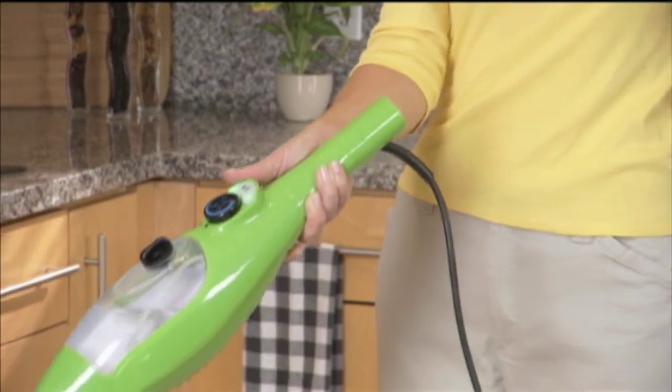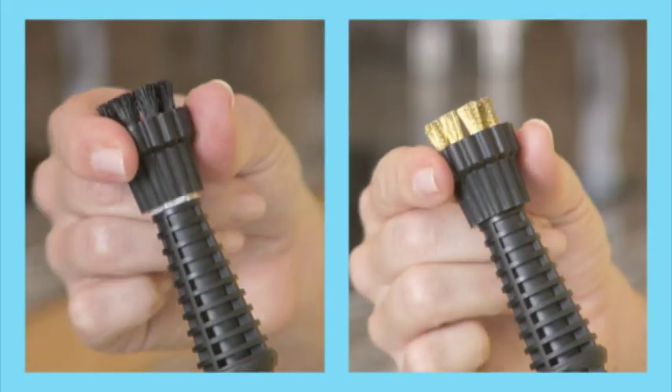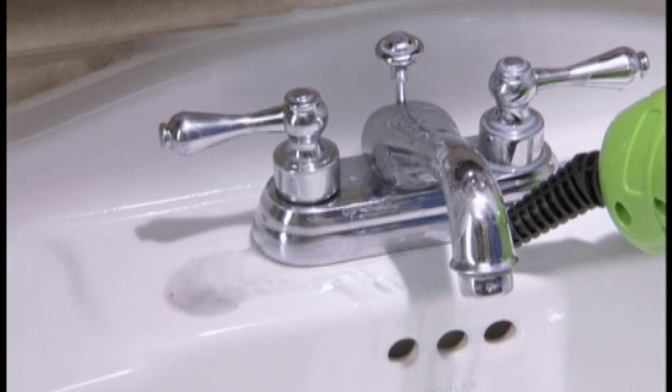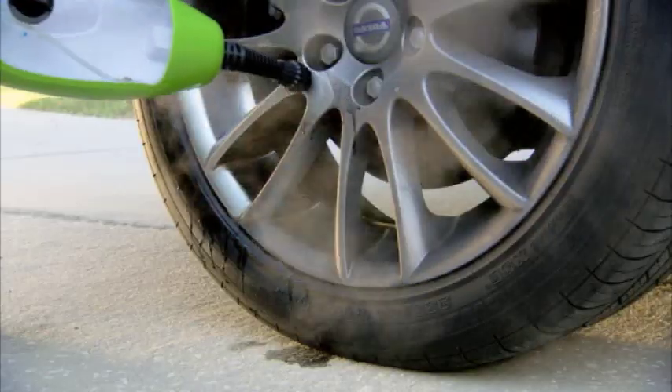Your X5 also turns into an amazing handheld steamer. We'll also send you the jet nozzle with attachable nylon and wire brushes at no additional charge. Blast away stubborn stains in the kitchen or bathroom, or use the brush nozzle to give you extra scrubbing power for the really tough stuff.